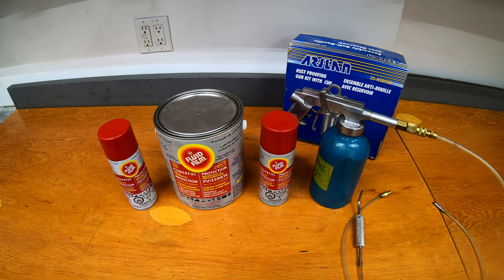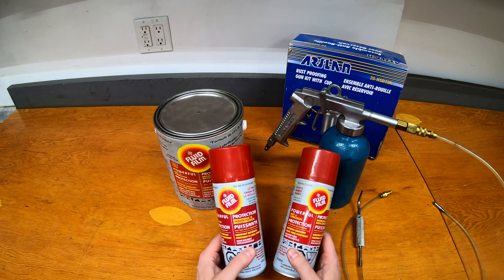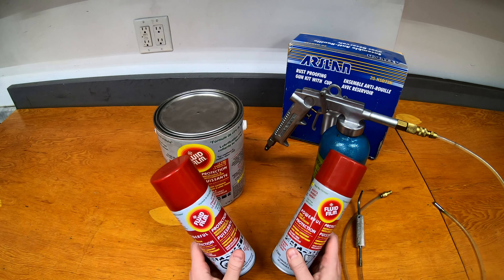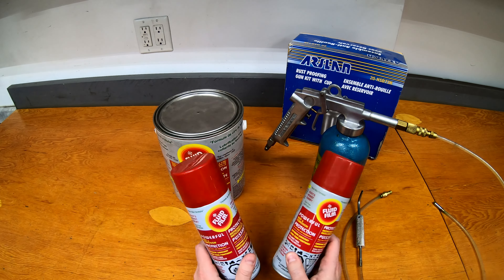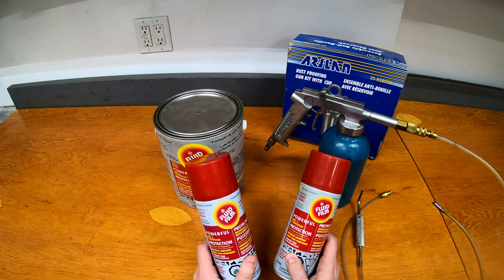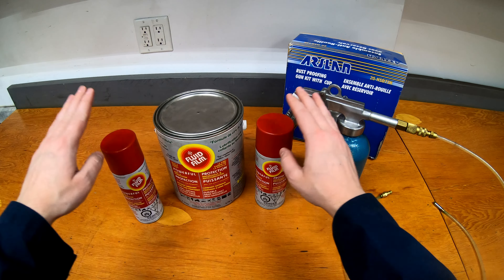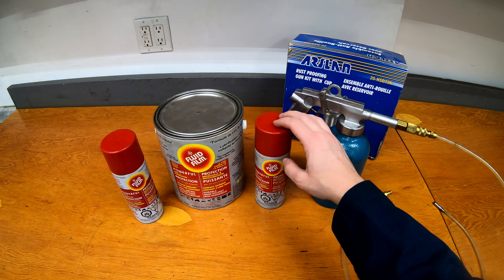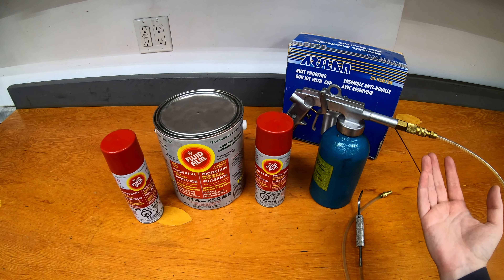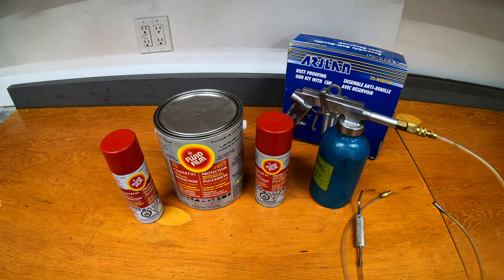To do a full vehicle with the cans, you're probably going to need between two and maybe four of them depending on the size of the vehicle. This does work and saves you if you don't have any special equipment or an air compressor. This gives you a way to actually do Fluid Film coating yourself at home for relatively cheap. These are usually $10 to $15 a piece, so for three or four of them you're looking at $50 to $60. Not too bad.